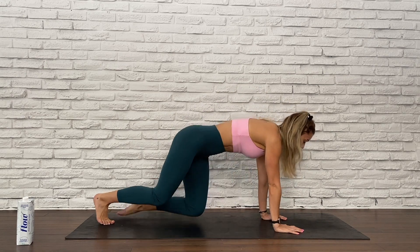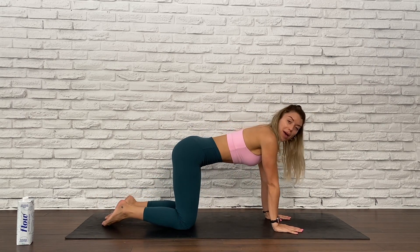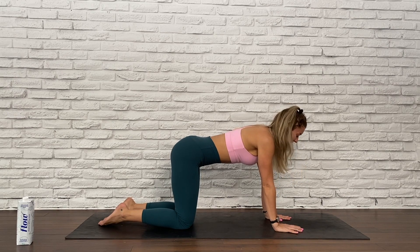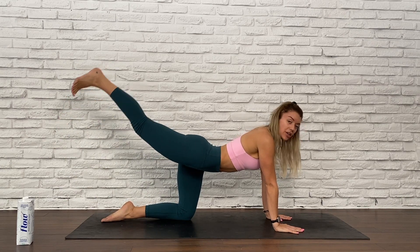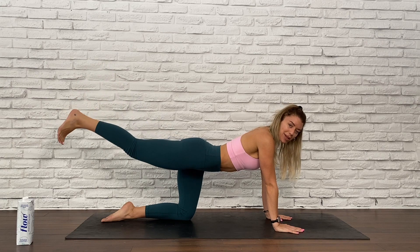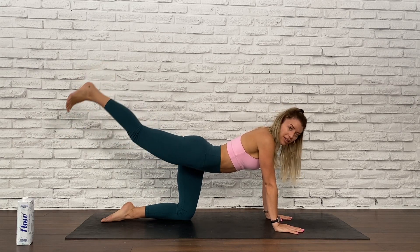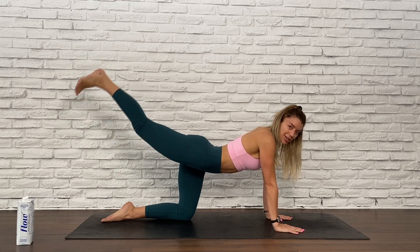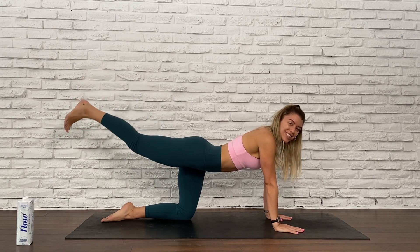Let's get started into this 12-minute lower body. Coming into a tabletop position, keep your hands and knees mat width apart and your hips width apart, and then send your right leg all the way back and up. Your toes are pointing down and you're going to start to pulse that right leg up and down. We have 30 seconds on, no breaks in between — every exercise is back to back, just one round of everything and then you are done.